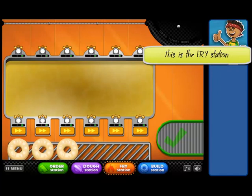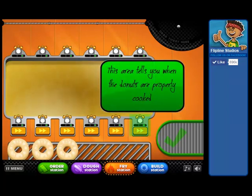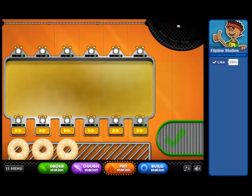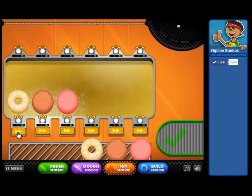This is the fry station. You can fry twelve doughnuts at a time. If you make more than six doughnuts to send to the fry station, they'll line up behind the six on the grate. And as you put them into the fryer, they'll pop up. You can speed up cooking time by using the boost button.